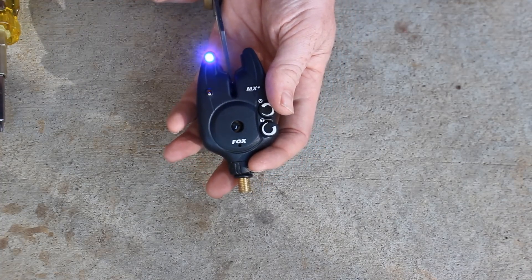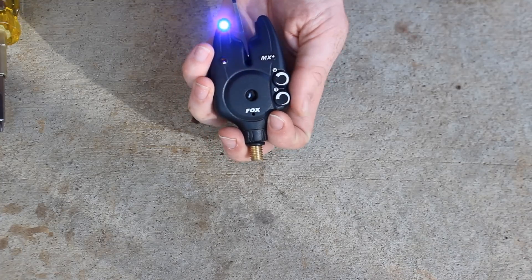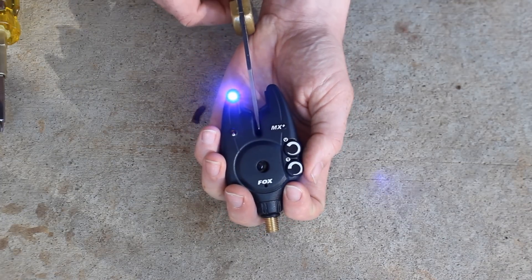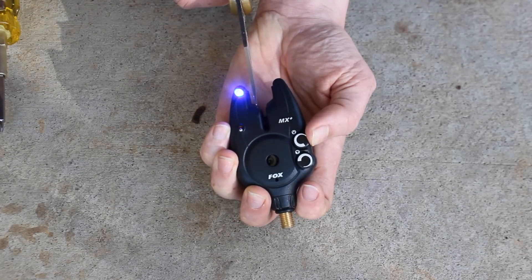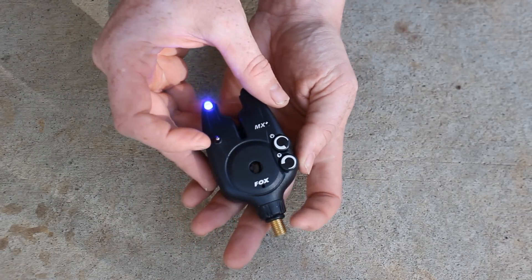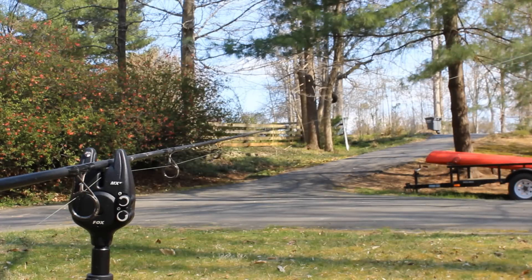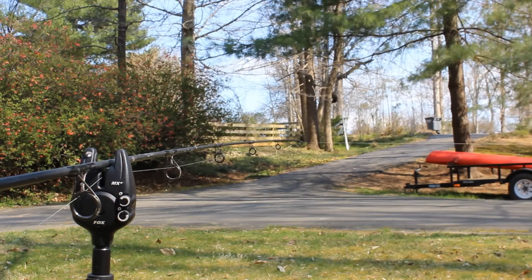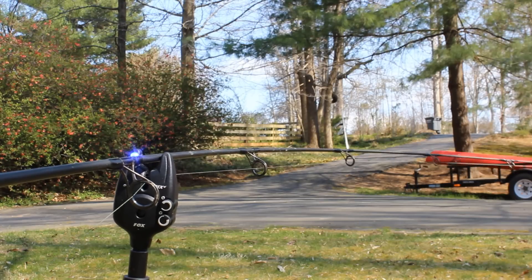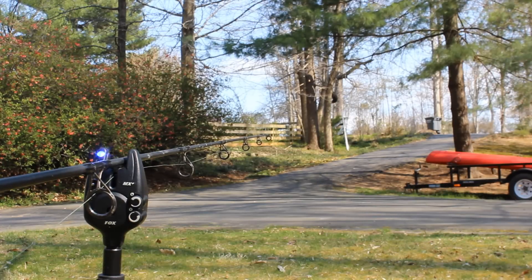The Fox Micron MX Plus has volume control and also tone control. The tone control lets you change the sound on each of your alarms, so if you have three or four MX Plus alarms you can set each to a different tone. When you hear a beep you know which rod it was without even seeing it — great for night fishing when all your rods are close together. The ears on this are really well set just like the M Plus, holding the rod well and preventing it from popping loose with sideways takes.